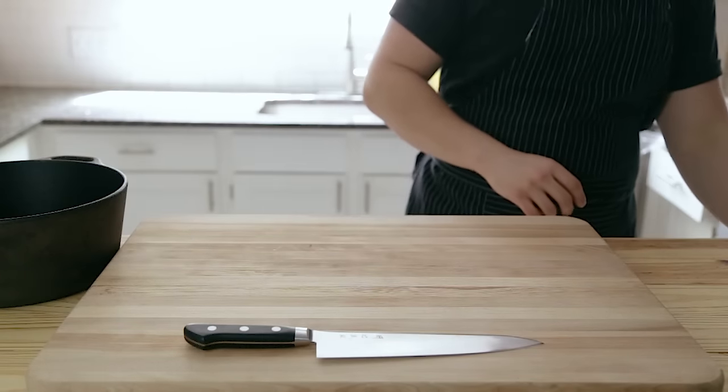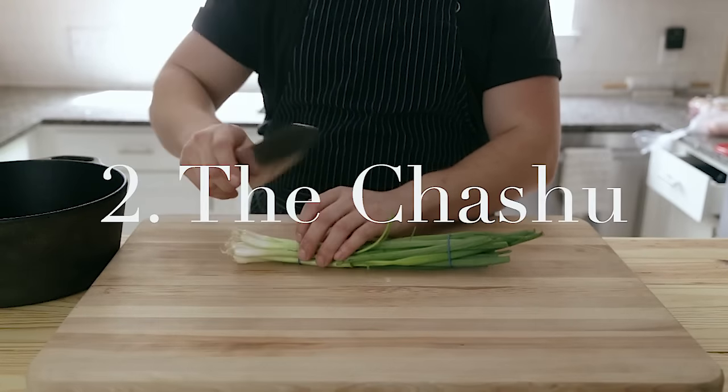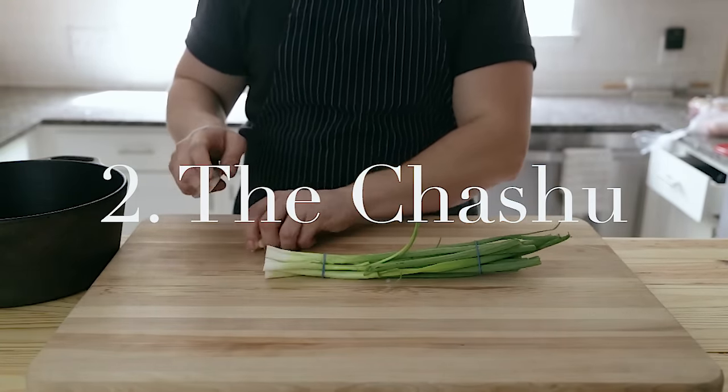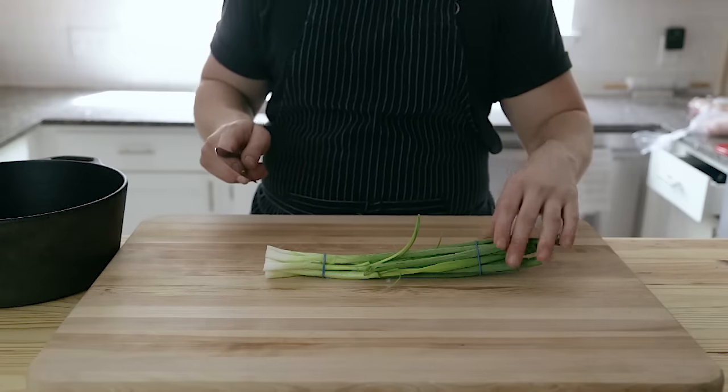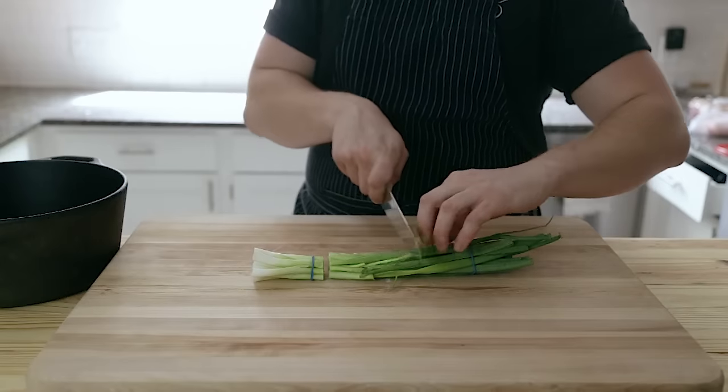Now for the protein portion — if you're feeling extra ambitious and you want to do this super traditionally, you're going to make Japanese chashu, which is soy-braised pork belly. It braises for about three to four hours, so in the grand scheme of your 12-hour process, you might as well just have it going while you're waiting. At that point, you might as well just make the chashu.